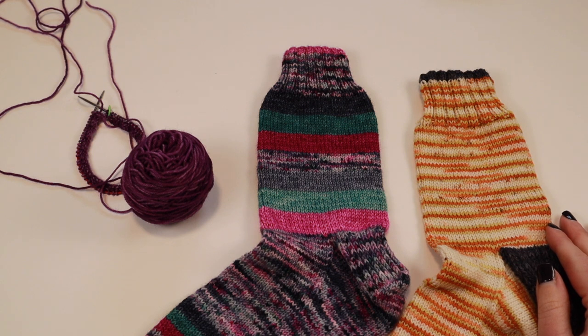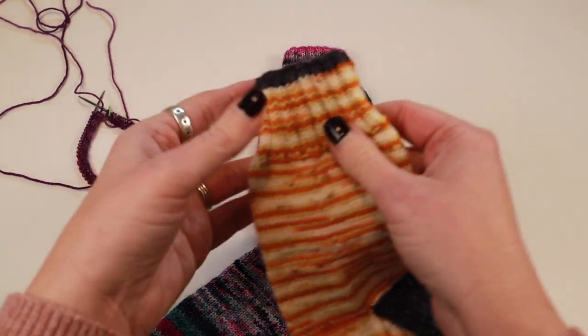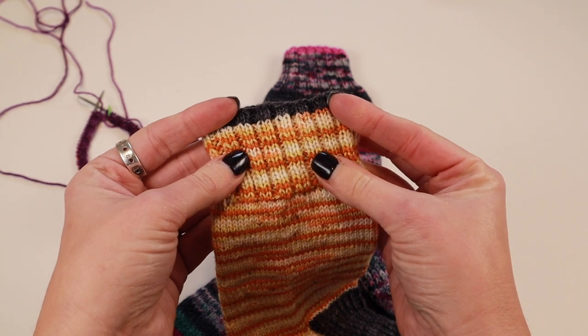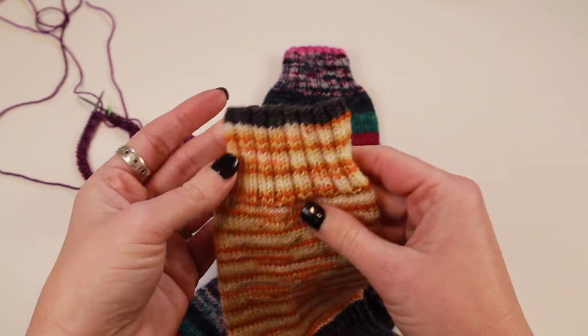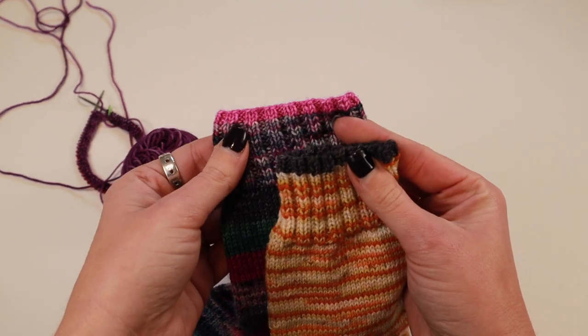Hey y'all and welcome to a Crazy Sock Lady tutorial. In this video I'm going to be showing you how I do my pop of color at the cuff. I've been doing this for a couple of years now. This is a tutorial that's been requested so many times since I started, so I thought this would be a great time to go ahead and do that.